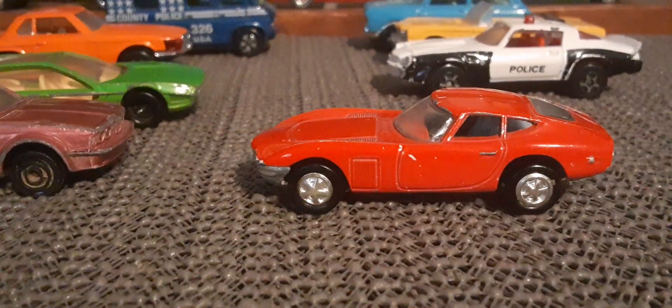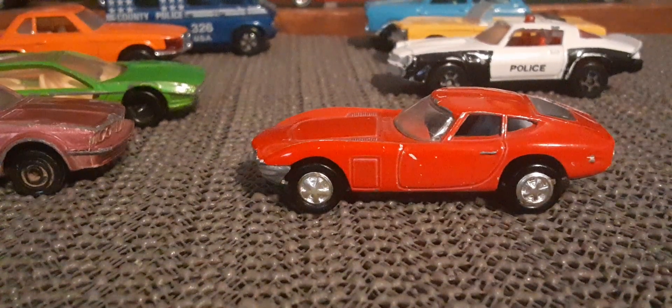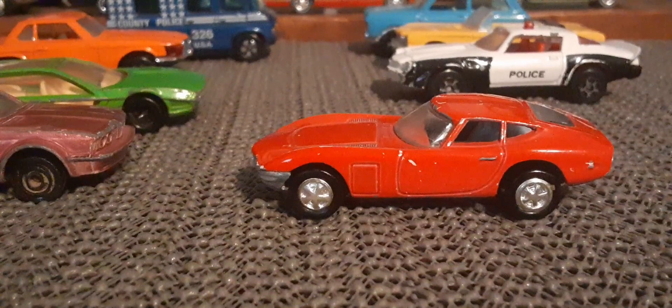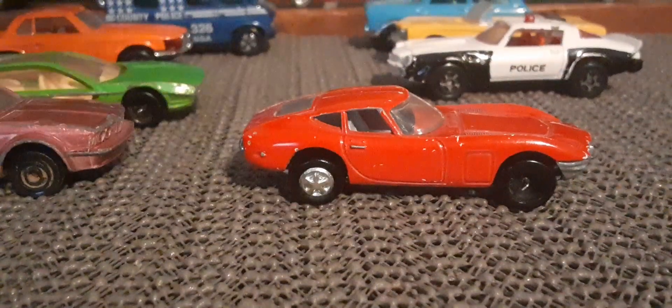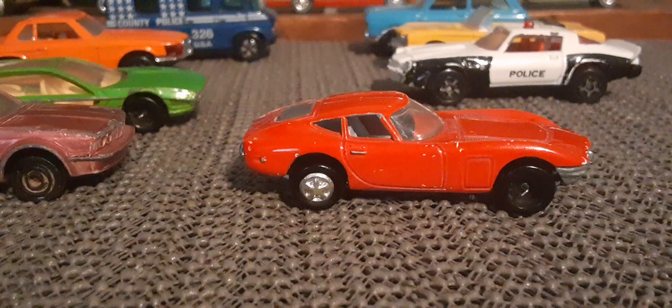How about the Toyota? That is an old one with those style rims. Not bad shape, missing some paint. Very cool looking car there. Unfortunately missing one of the hubs, but oh well. Still enjoy it.